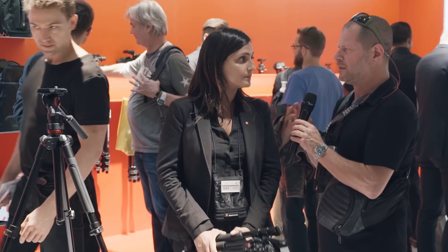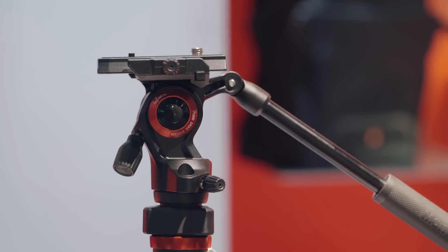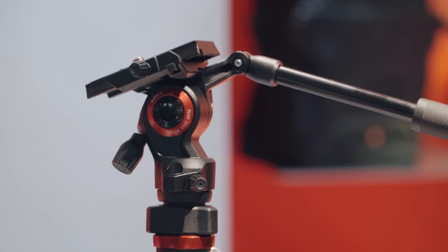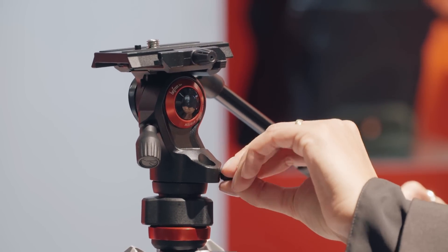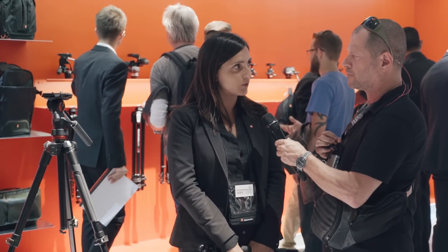So this is a completely new head. Can you actually control the friction? You cannot control the friction directly, but you have a brake that you can use for controlling it. It's a fluid head, yes. And up to how much weight can it take — payload-wise? It can take up to four kilos.